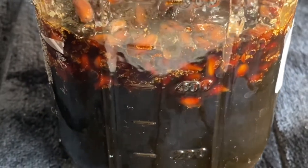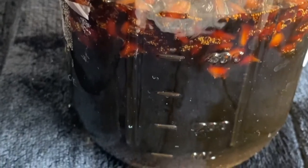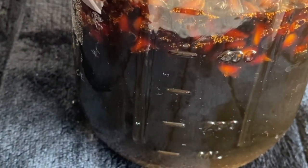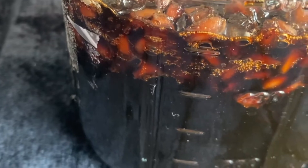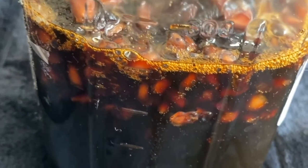As fermentation progresses, all the nutrients present in the fruit enter into the liquid concentrate due to osmotic pressure. So all the enzymes, vitamins, polyphenolic compounds, and beneficial bacteria will be present in the final product that we make.